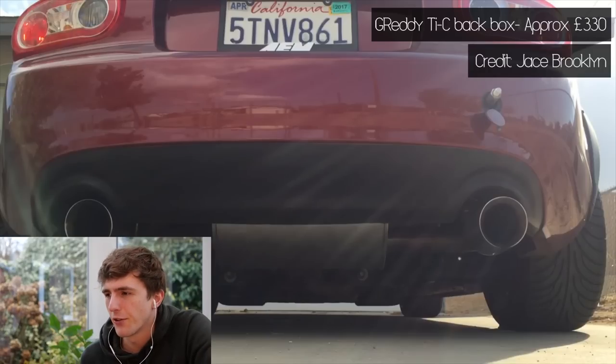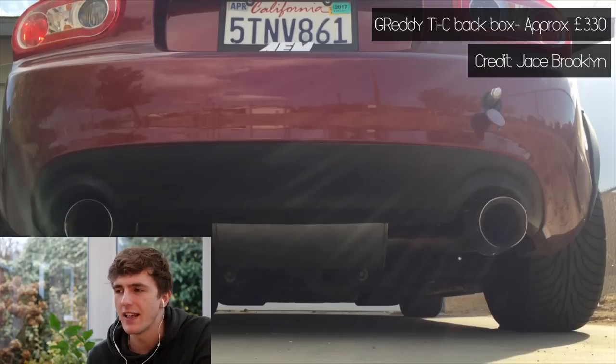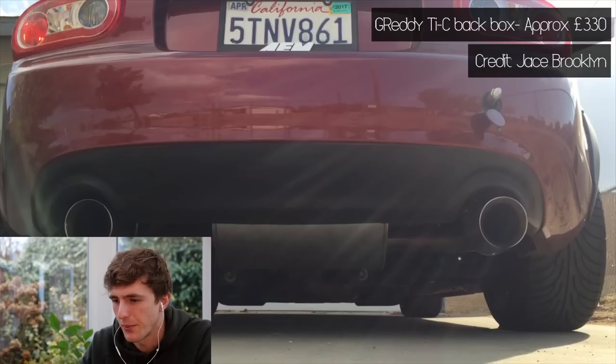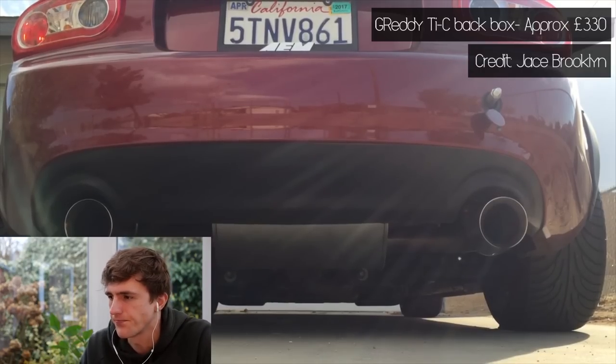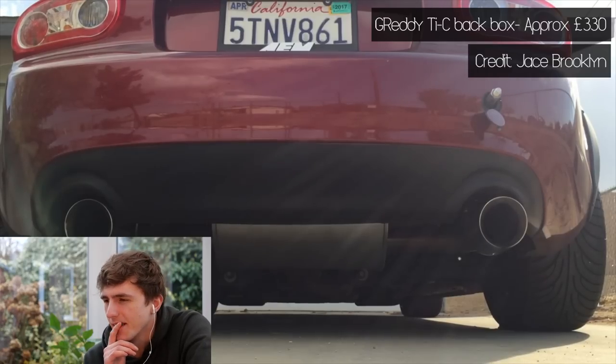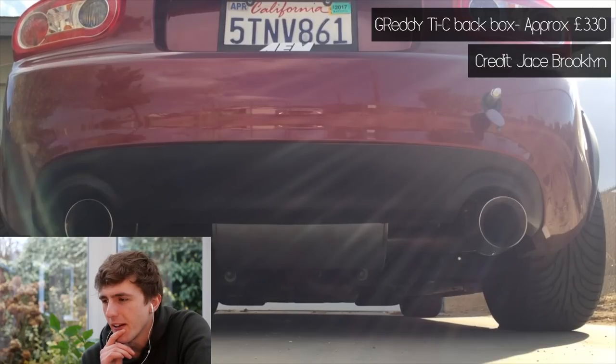So this is the Greddy TIC — I can never say it — which would suggest that it's titanium. TI is the symbol for titanium on the periodic table; C, don't know what that means. But this is just the back box, and at £330, that's a pretty reasonable price. Let's have a listen. Oh, that's deep — it's got a deep rumble to it. I like that.